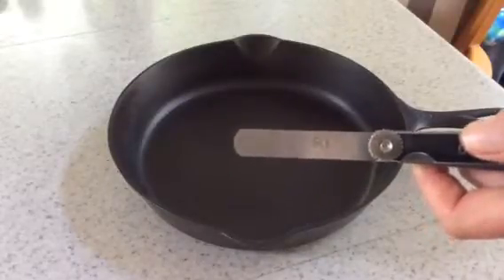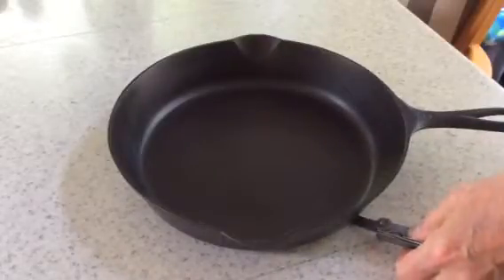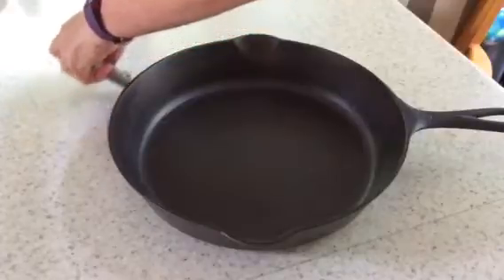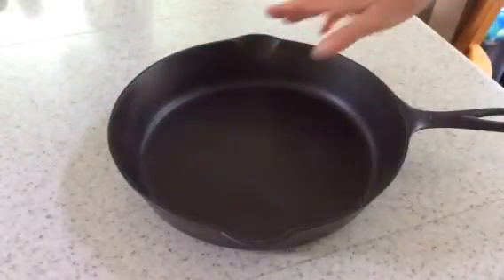When I take my feeler gauge — this is a .30 millimeter — it goes in right here. I checked a .35 and that does not work. It goes in right here, here — so that's the amount of movement.